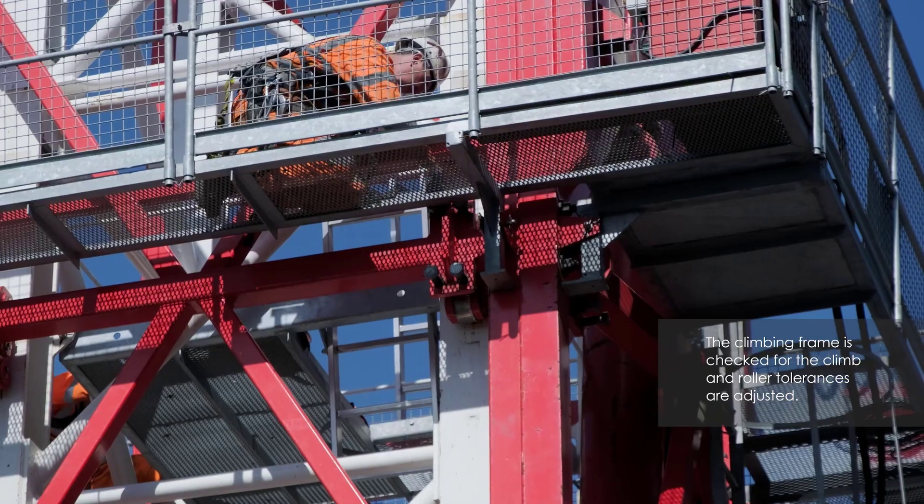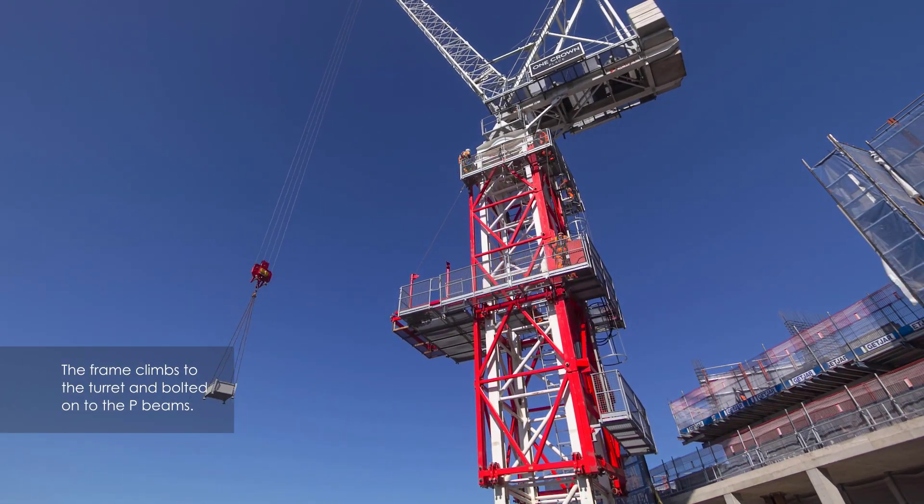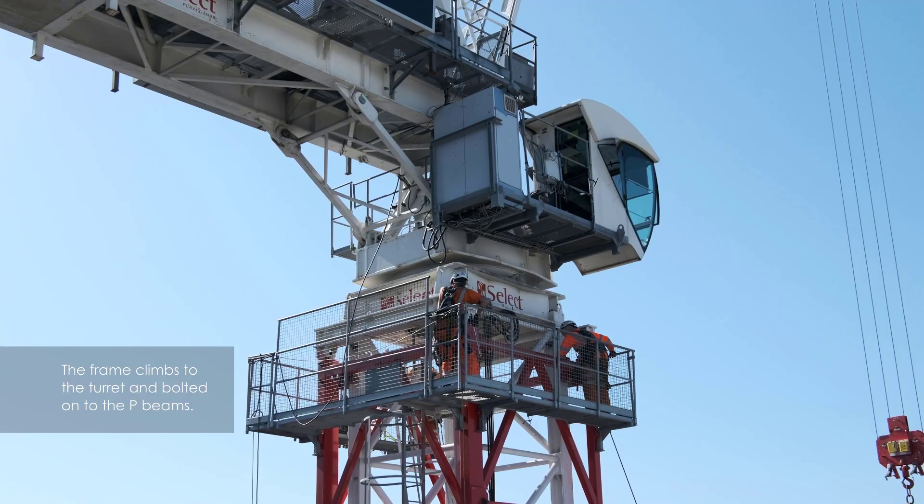The climbing frame is inspected, the roll is adjusted and the frame climbed up and connected to the P-beams on the underside, with the slewing being assembled.